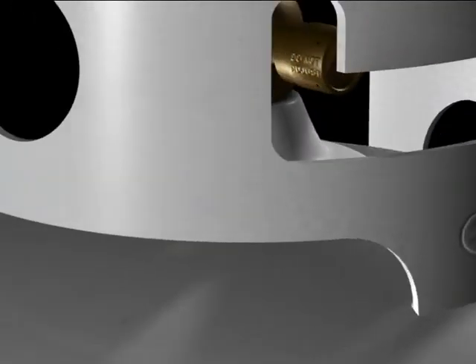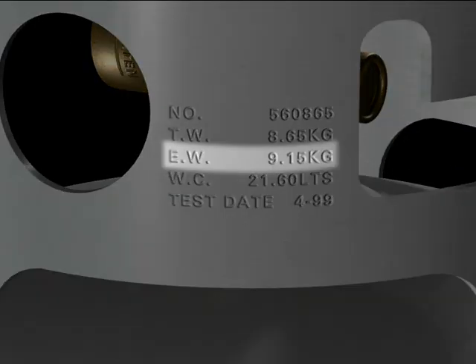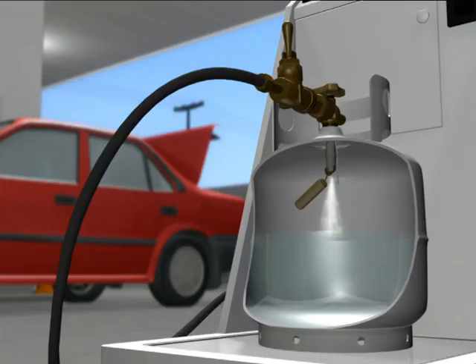There are important markings to be found on the cylinder: the empty weight marking and the water capacity marking. These markings provide essential information for calculating the amount of LPG the cylinder can legally hold.